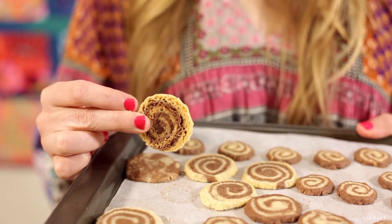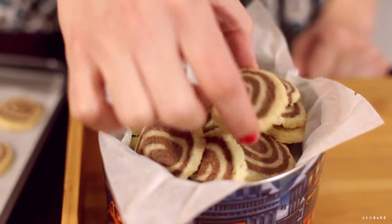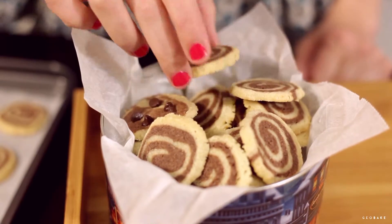When we take them out, we let them cool on the tray. They should have this color on the bottom and they should be crisp. Store them in an airtight container where they can last up to a month or more.